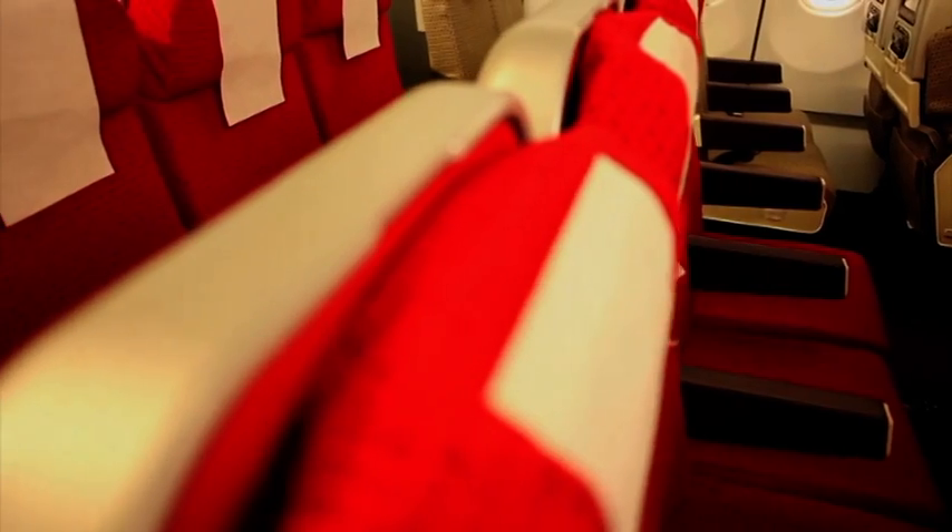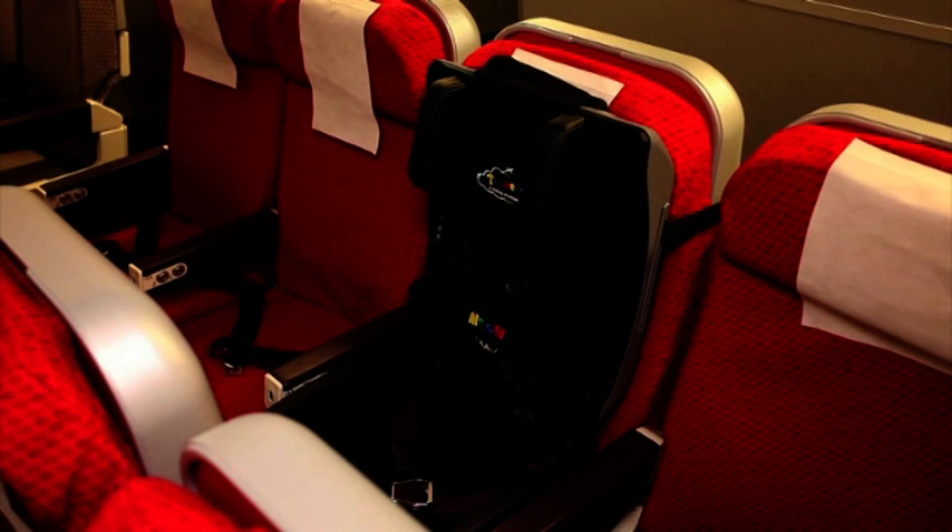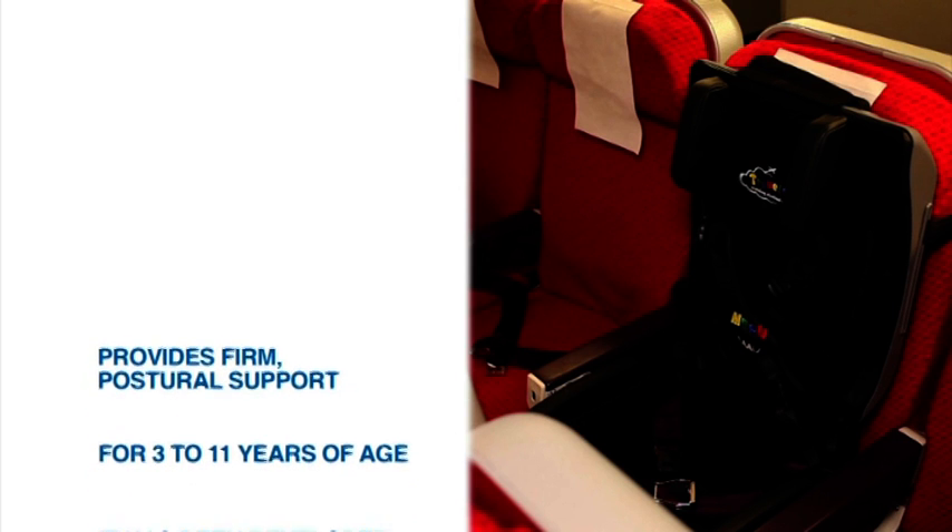Some children with moderate or severe disability have not been able to fly without additional seating support. The Meru Travel Chair can make this possible. The Travel Chair is a unique product that provides firm postural support for moderately or severely disabled children.